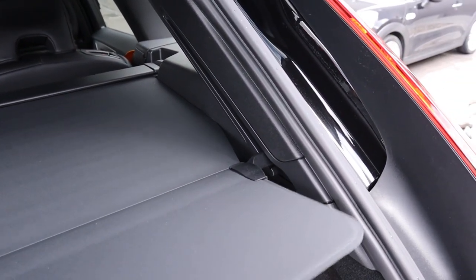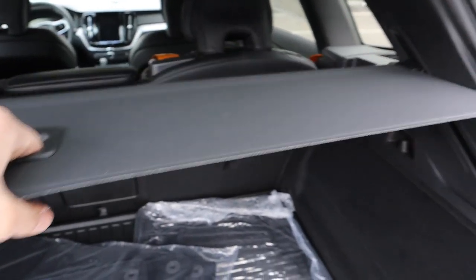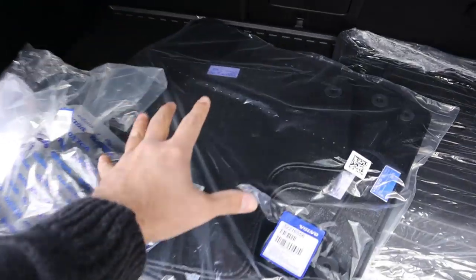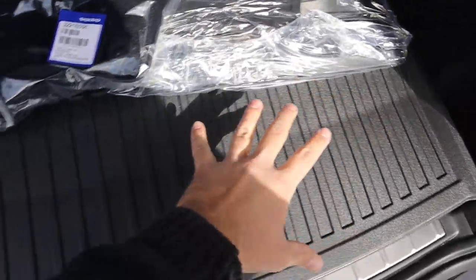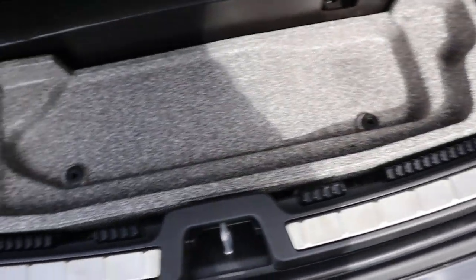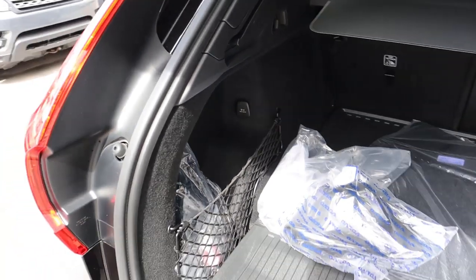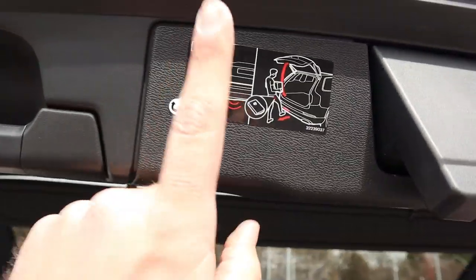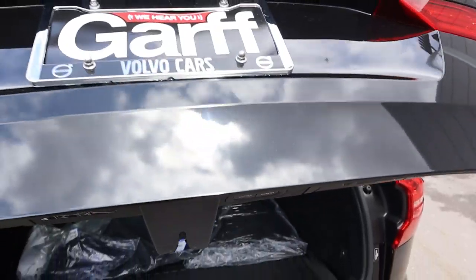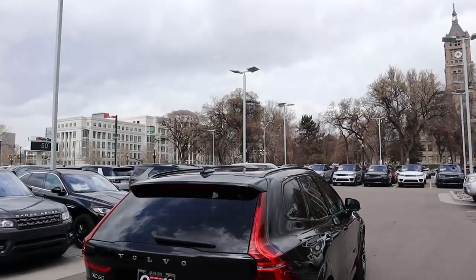You angle the cargo cover and it goes right up the track — I've never seen a cargo cover like that. You do get cloth and rubber floor mats for the XC60, plus a full rubber mat for the back. There's a little extra storage underneath a tab, a 12-volt outlet in the back, and there are three different ways to open and close the trunk: the key fob, a foot function, and a button on the back.